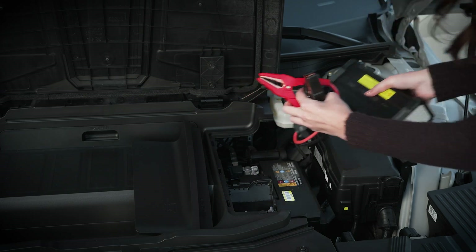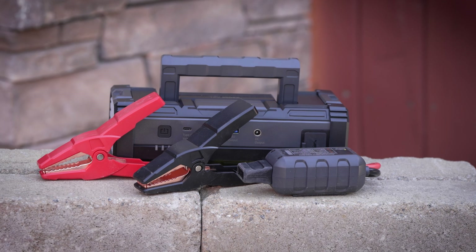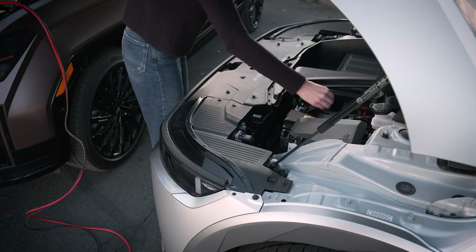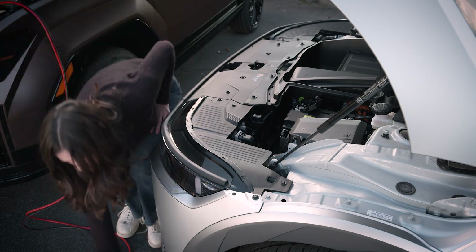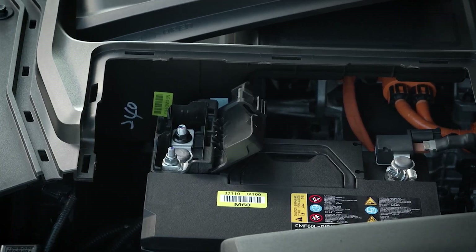Hyundai recommends using a jump box over using another vehicle for a jump start due to the extra risk of a misconnected cable. But if you are using another vehicle to jump your IONIQ 5, turn off the other vehicle and put on protective eyewear or goggles to protect the eyes from possible acid splashes. Then connect the jumper cables in the following order.